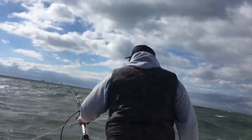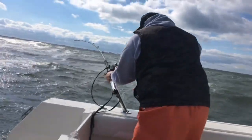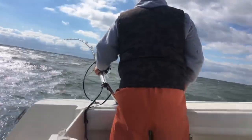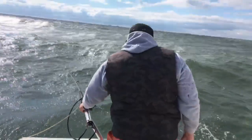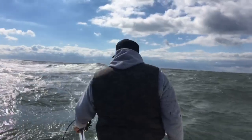Is your arm sore? I'm just glad that it's like a lake out here today.